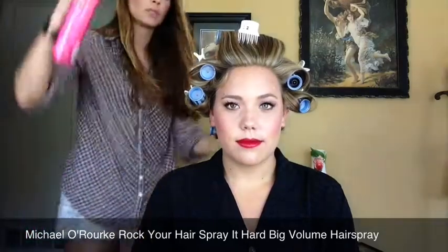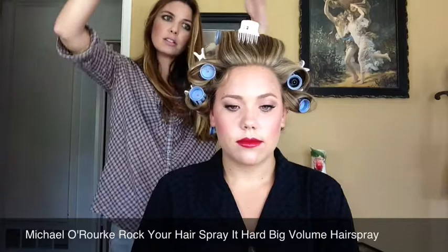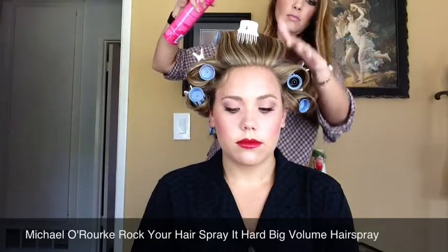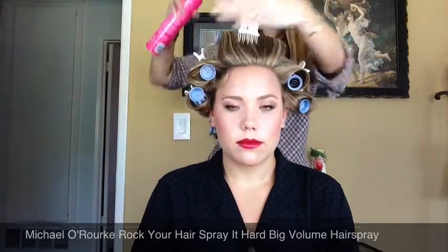I'm going to spray very lightly and from a fairly distant place — don't want to get it too close to the hair, just let it mist on and fall. I always do the top first because you want those top curlers to have the most time with the hair. The front of your hair is what people see, so you want that curl to be most prevalent and most powerful in the front of the head.